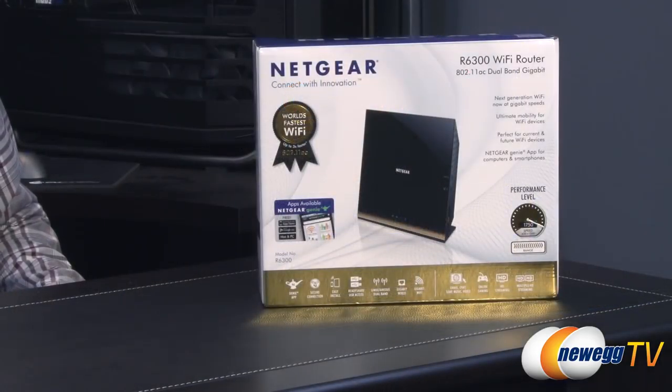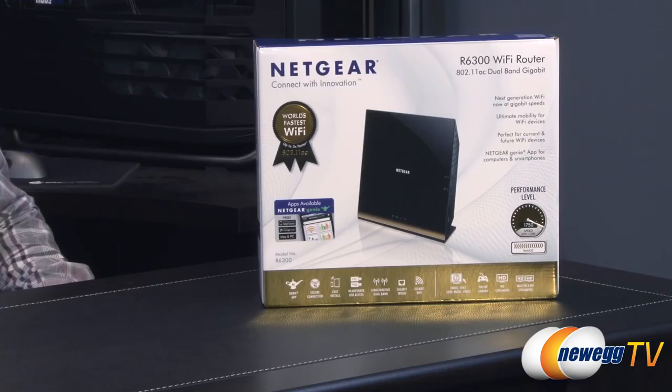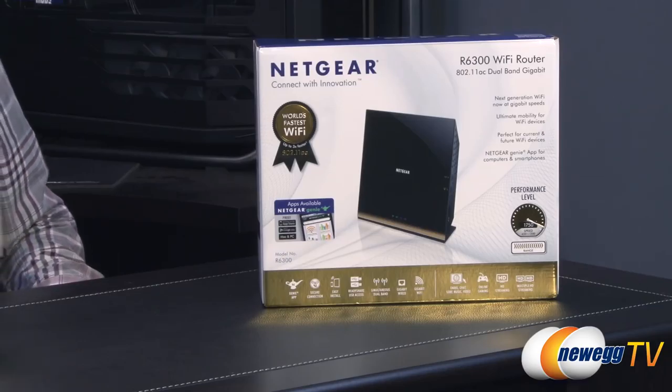Beamforming plus makes a special connection between Netgear's 802.11ac dual band routers and compatible USB adapters or other compatible devices. We're going to be doing the demo on the R6300, though it will also work on the R6200. Both routers will need a firmware update for it to work, but it will work after that.